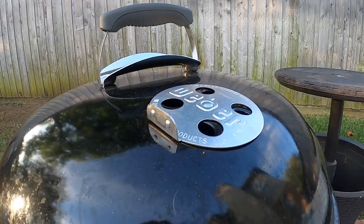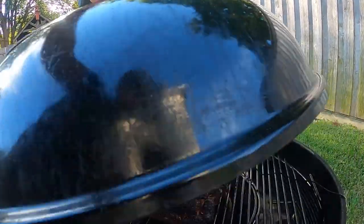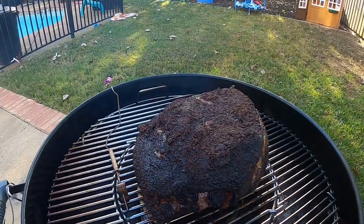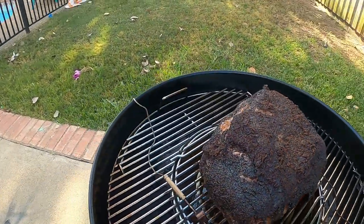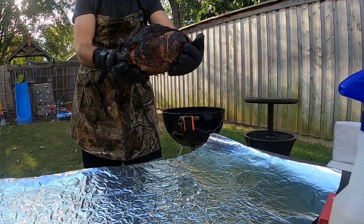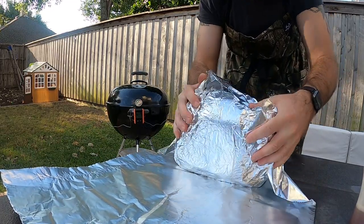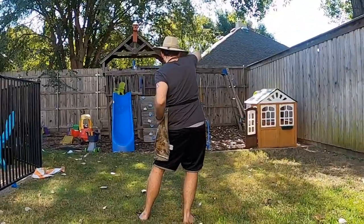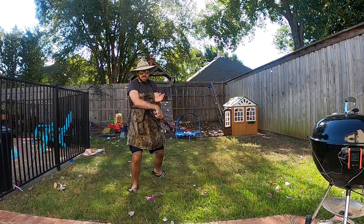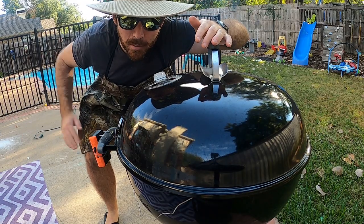Open more on top and bottom for more heat, close to reduce heat — pretty simple. All right fam, I think it's time to wrap this puppy. Let's take a look. Oh yes! You see the split? Yep, it's time baby, it's time. We're wrapped up, jacked up, and ready to render some fat — let's throw the butt back on the Weber.